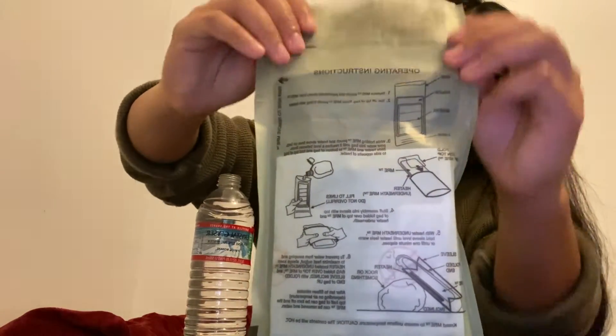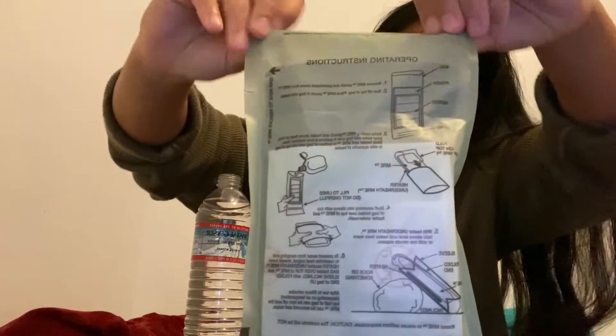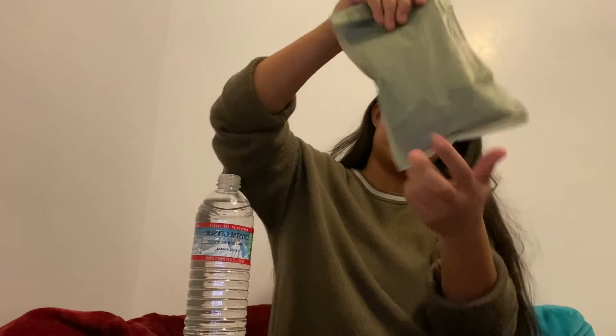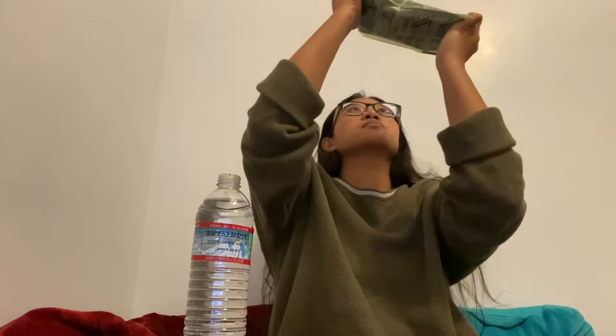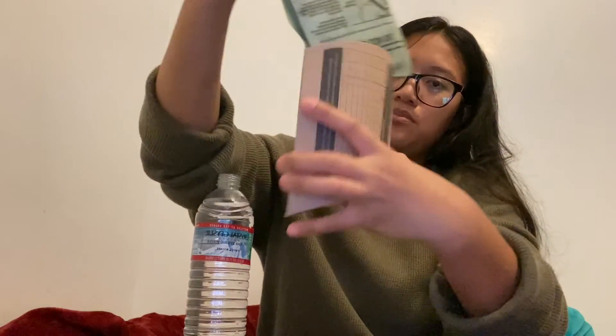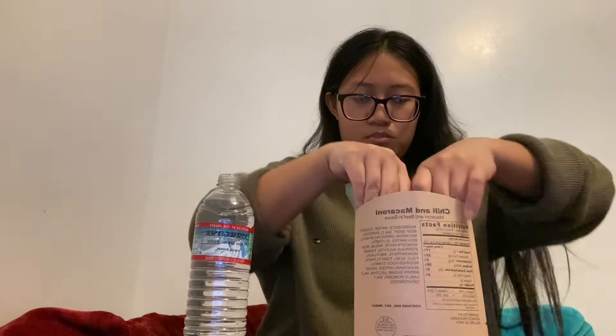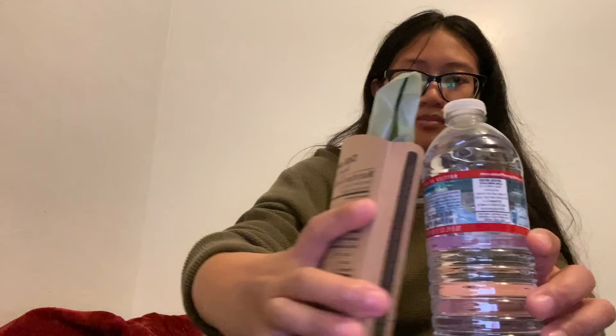Now you want to just fold it, secure it so that the water doesn't leak. Then make sure the water actually touches that white part, which is the heater, so it gets activated. After all the water is evenly distributed, it should start feeling warm already. Then you're going to want to put everything inside this pouch, tuck in the excess so there's no leakage. Set it at an angle so the water constantly activates the heater, and let's put that away.